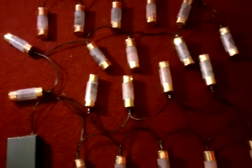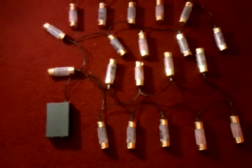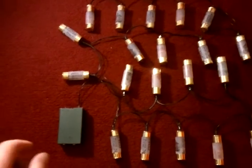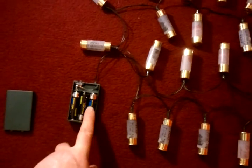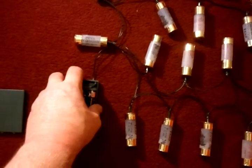Now the LEDs I'm using for these are just cheap ones that came from the pound shop. Now this little unit here is just a standard 3 AA battery unit with a singular switch on the top.